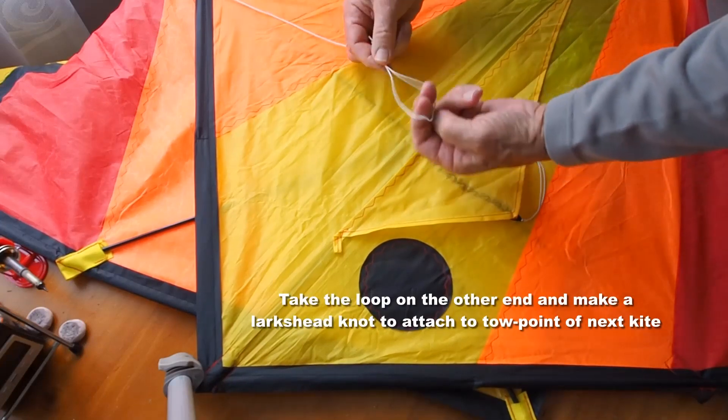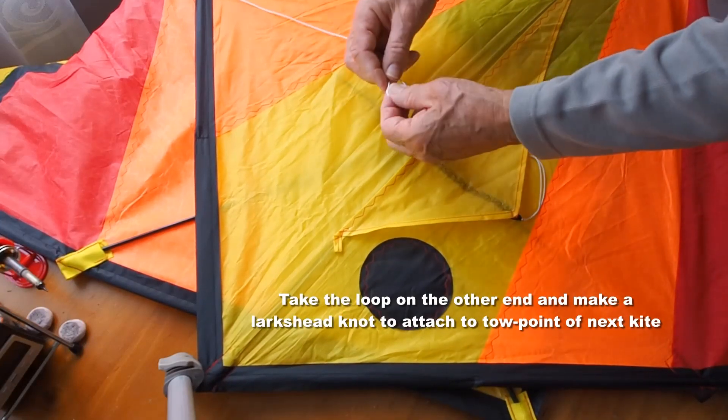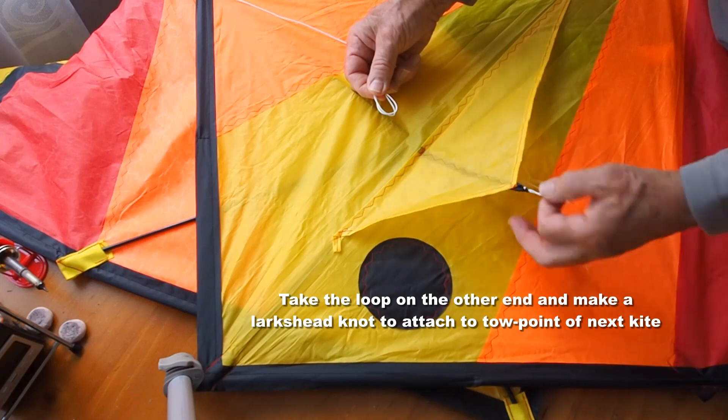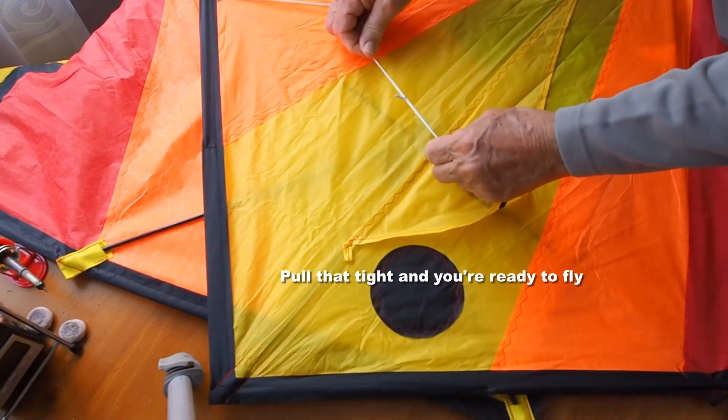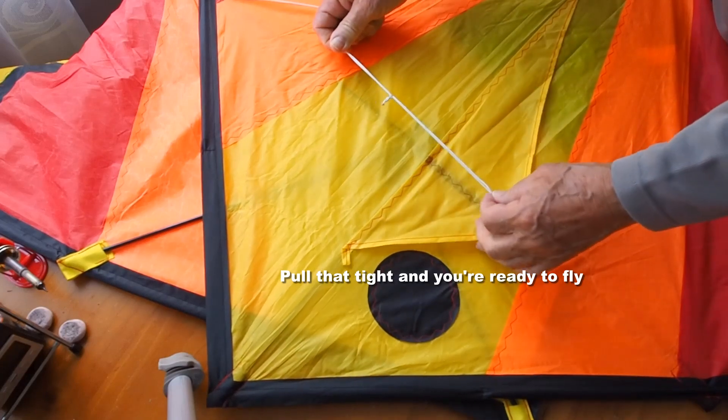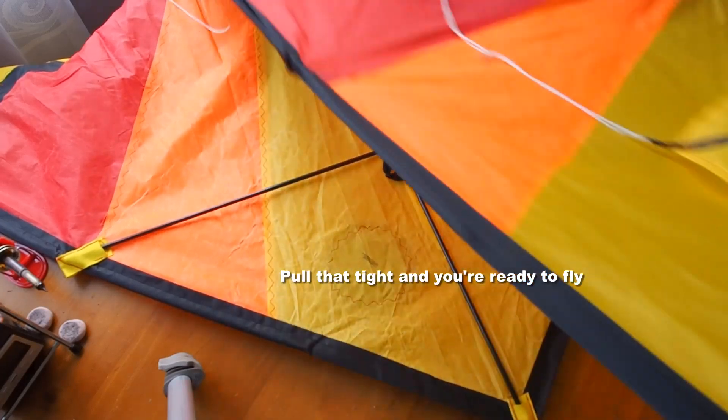Now the loop in the other end — put your finger and thumb in there, double it over to make this double loop or lark's head knot, put the toe point of the next kite through there, pull that tight, and you're all connected up and ready to fly.